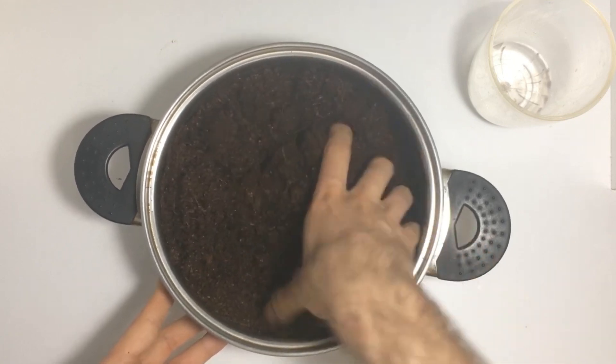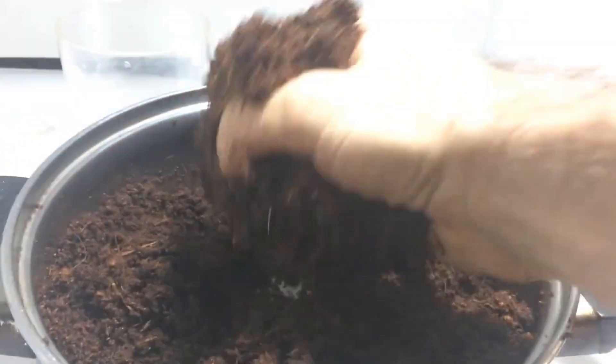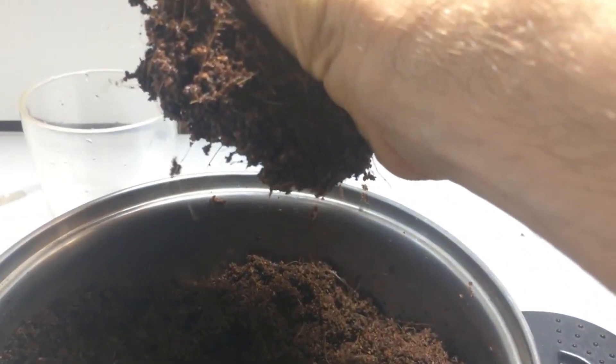To check if it's ready, grab a handful of the hydrated substrate and give it a gentle squeeze. A small amount of water should drip out, but not too much. I prefer to hydrate the substrate well enough, as it tends to lose some water during pasteurization.